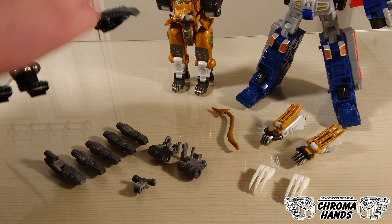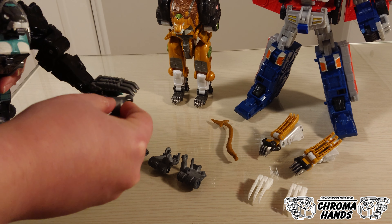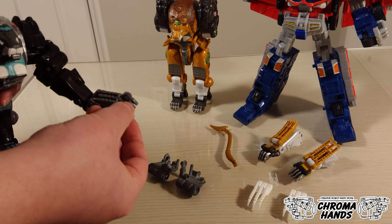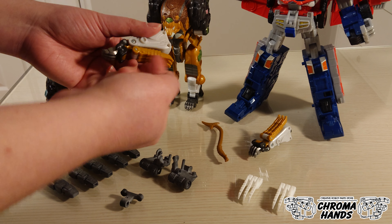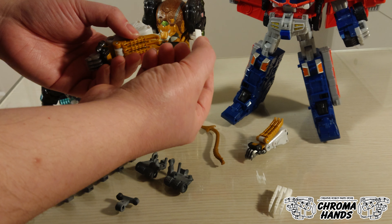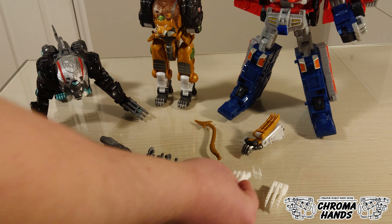For example, if you have Nemesis Breaker, where the claw is grey, I will offer the claw upgrade in grey — a matching colour — so you don't need to apply any paint. However, for Leo Breaker, the claws are orangey-brown, and unfortunately the matching colour isn't offered, so I'm going to offer this in white and you'll have to apply colour on your own.